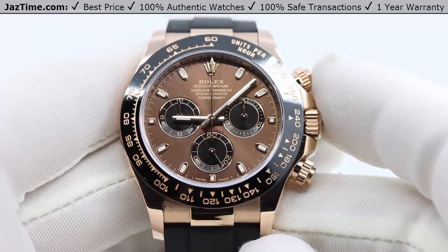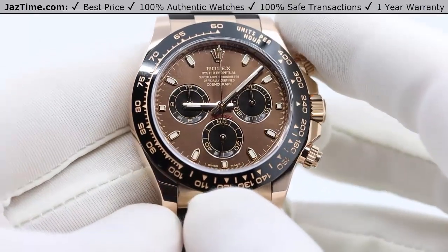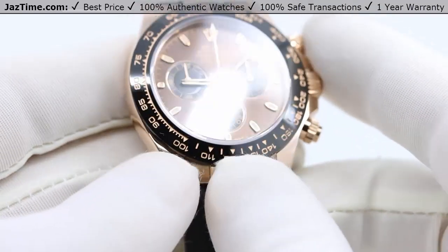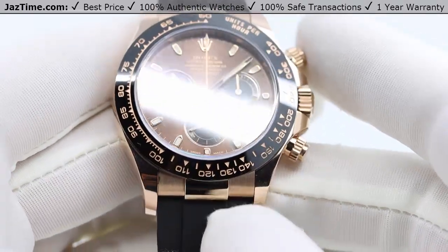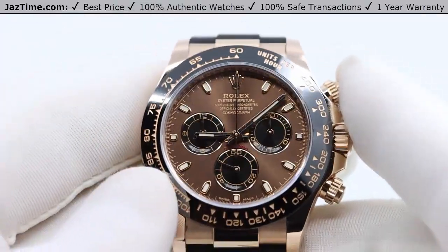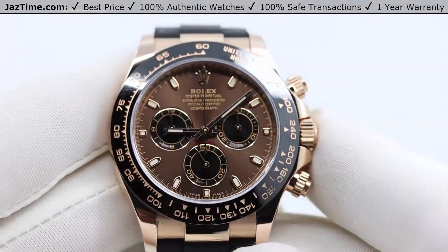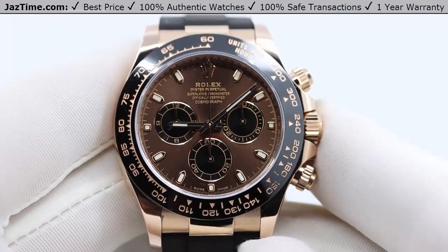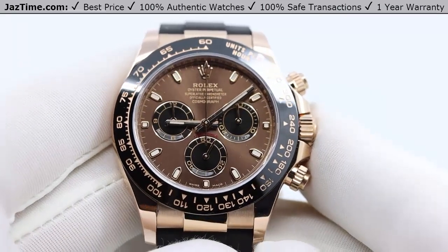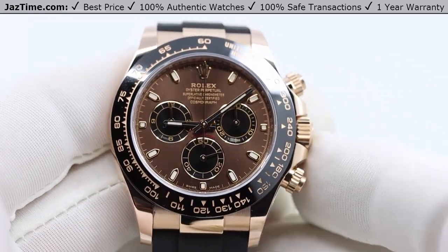Let's start with the case. The case is a 40mm Oyster case. What makes it an Oyster case? If you look at the lines on the lugs, it's smooth, as opposed to the Submariner which has sharp edges. The Oyster case on this watch is made of rose gold. Rolex has its own foundries where they make their own gold — a mixture of copper, gold, palladium, platinum, and a couple of other things. They mix it so that it will stay forever rose gold, which is important because rose gold can actually fade into yellow gold over several years. Rolex claims — and I believe them — that their rose gold will stay forever rose gold, hence why they call it Everose gold.